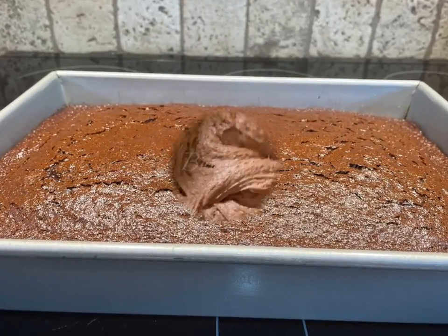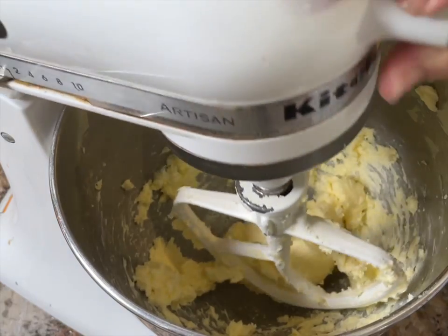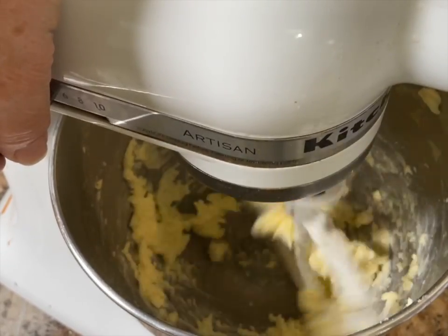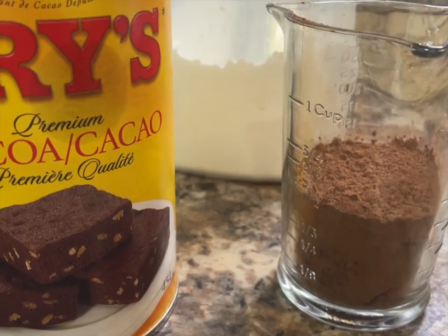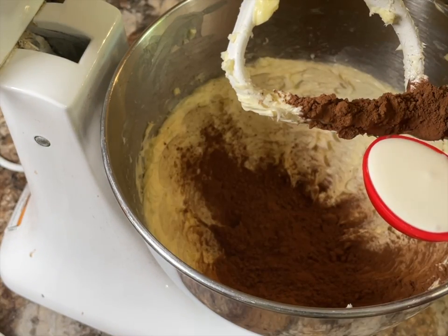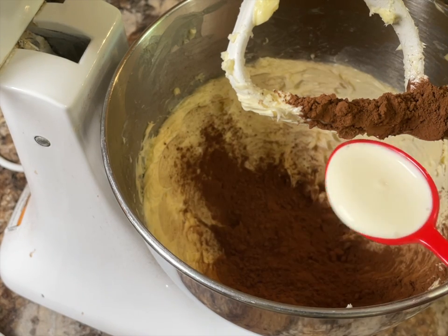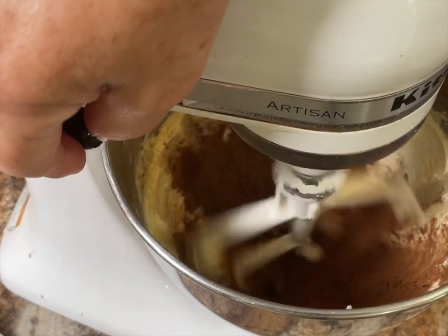So let's get on to making some really delicious chocolate buttercream frosting for the top of this cake. Start with one cup of butter and beat it until it's really well creamed. Now add three quarters of a cup of cocoa and three tablespoons of heavy cream, and give it a little mix at this point.